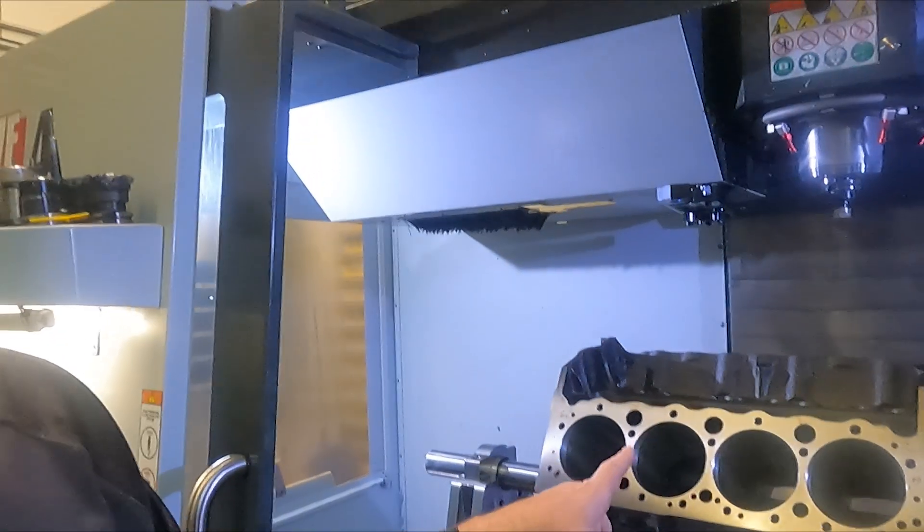What's going on guys? I thought I'd just show you a quick little video of how we machine engine blocks here in the CNC machine. Do them to blueprint centers. This is the engine we just finished machining. Let's hop inside the machine and I'll take you through everything.